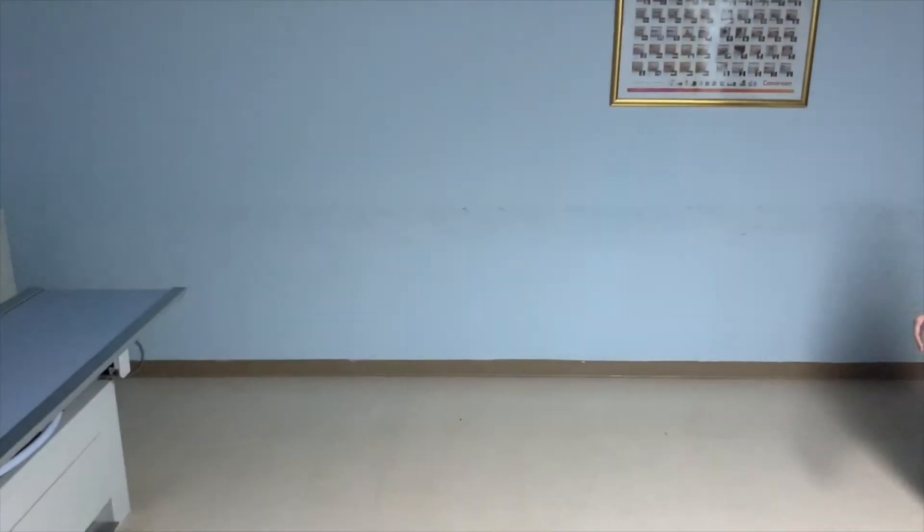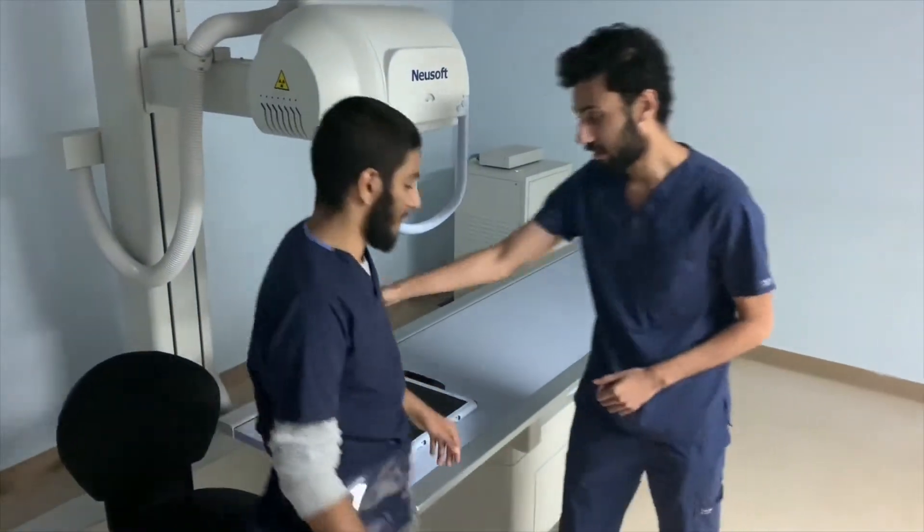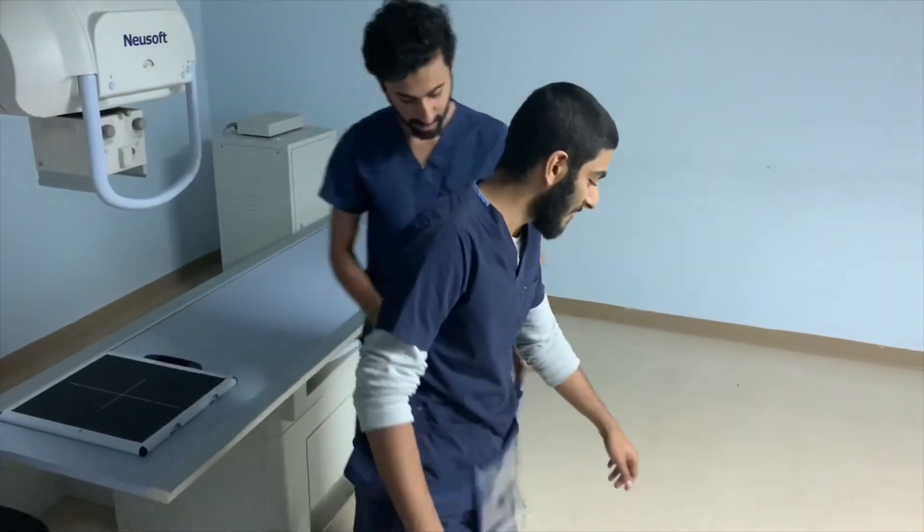After the exposure stage is over, the technologist is giving the patient a hand to take off the rather heavy half apron. Finally, he directs him towards the next healthcare provider.